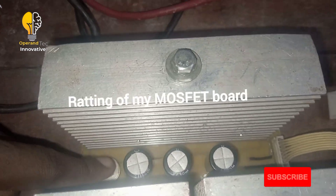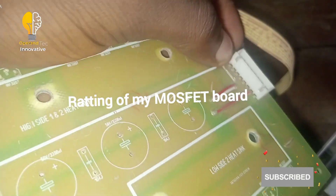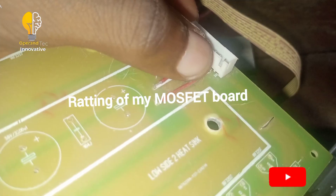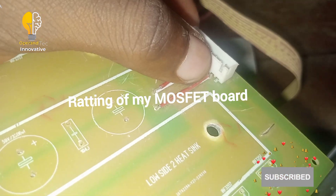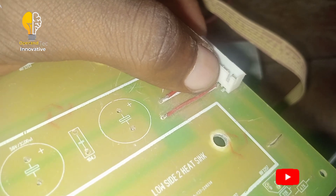These are the MOSFETs. This is the negative bar — this bar will be going to the positive terminal of the battery. This bar also goes to the negative terminal of the battery, and this bar will be going to the MOSFET board.